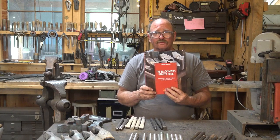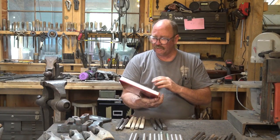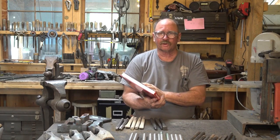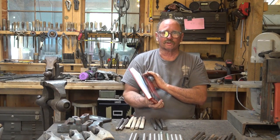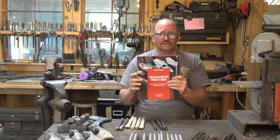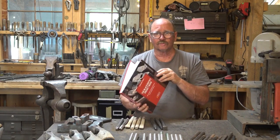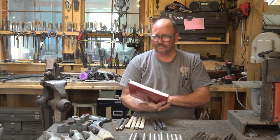Most of your blacksmith suppliers will probably have a copy, but you can order it direct from Artisan Ideas. I'm hoping that we can do some projects out of this book as part of the videos. Since it's a copyrighted book, I'm a little hesitant to just dive right in and show you what's in it without you buying the book, so I've actually written the publisher and asked for permission. If they say it's okay, I'll pick three or four projects and we'll work through them together right here on the channel.